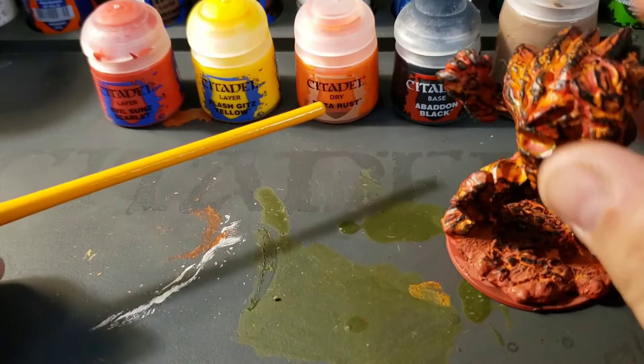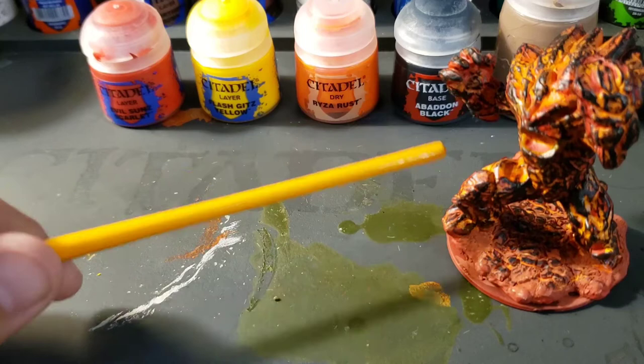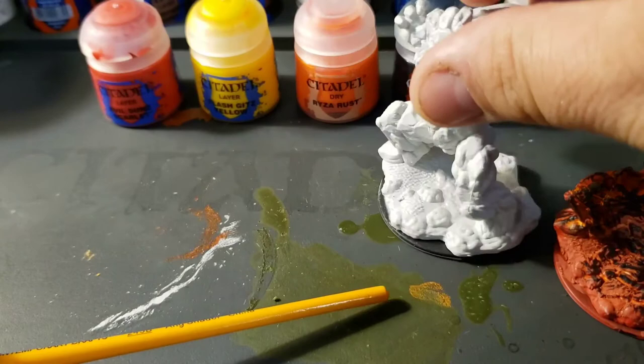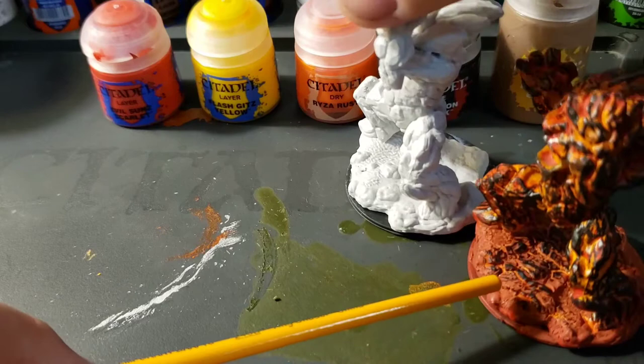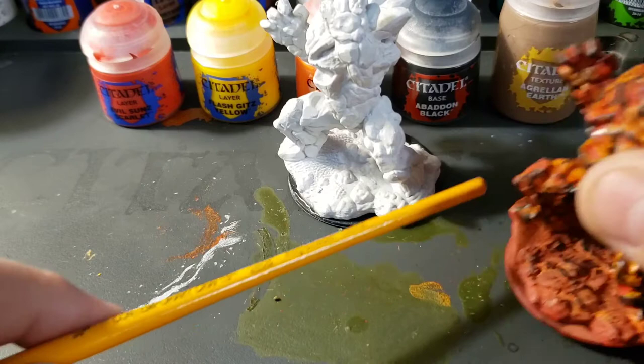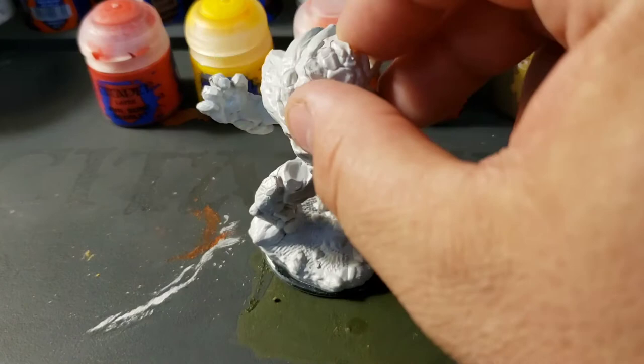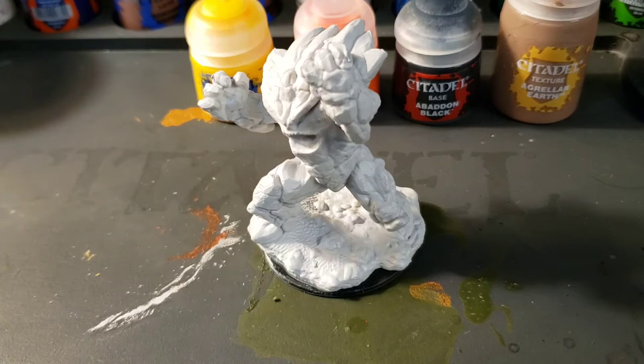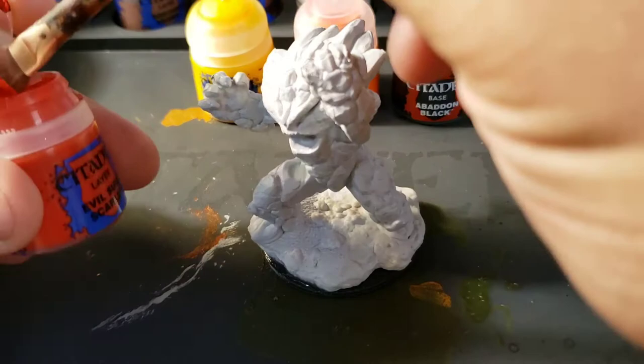Just to show you that the paints don't all have to be the same type — base, layer — it's not a big deal. On my lava monster, to get that cool definition that he's a superheated creature, I used some Abaddon Black. On the base I used some Agrellan Earth. Now for the base I'm painting today, I'm probably not going to get to the crackle effect in this video, but Agrellan Earth is really cool stuff. If you slop it on and let it dry, it crackles and looks really good. So the first thing I'm going to start with is Evil Sun Scarlet — I'm going to use that as a base.